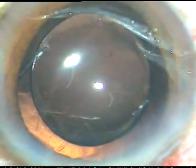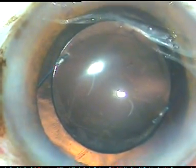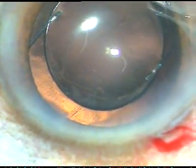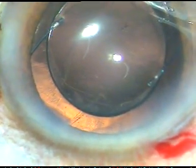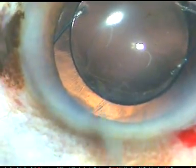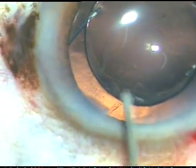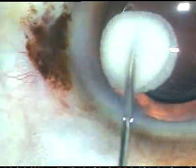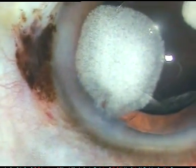And it appears fine now. So the case is nicely done. Now I am going to confirm that there is no vitreous in the anterior chamber. I inject a bit of triamcinolone acetonide at two or three points.